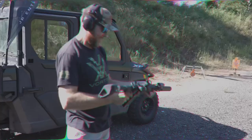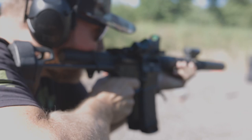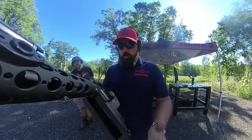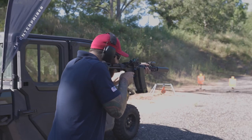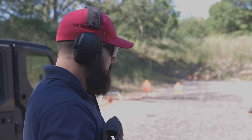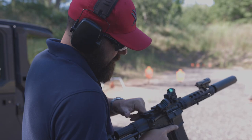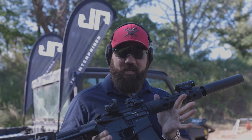Let's shoot it - you've got a mag full, let's go. Those were the subsonics - let's run some supers. First two were supers, second two were subs. 300 Blackout JP AR-15.